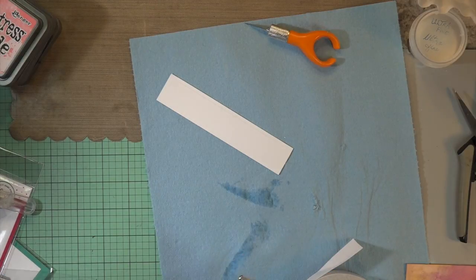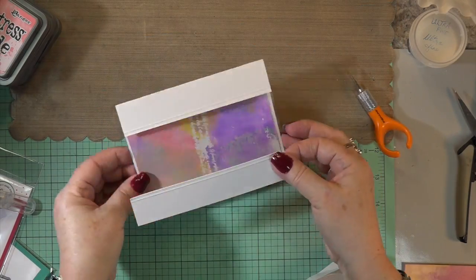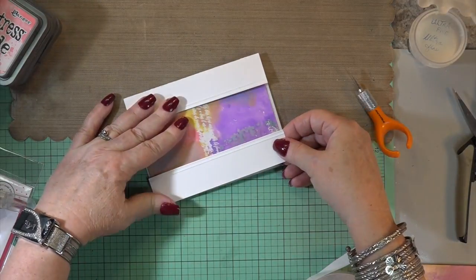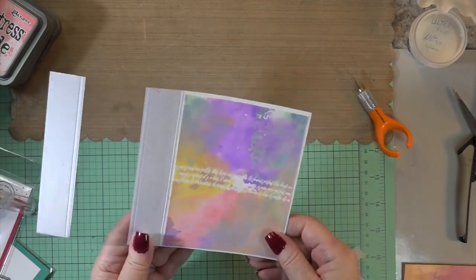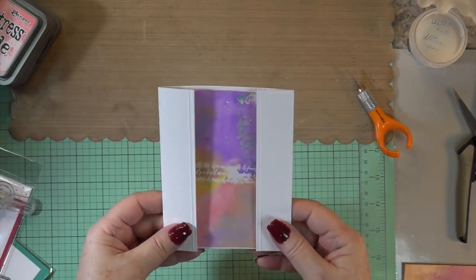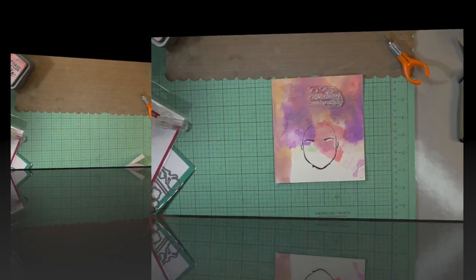Look at that — I did take out the little wipe. Really, really nice. Dries instantly. Now I'm going to seat this on the acetate as best I can. It just changes up a plain card and makes it extra special. I think children love the fact they get to see through that — the innards in the center.